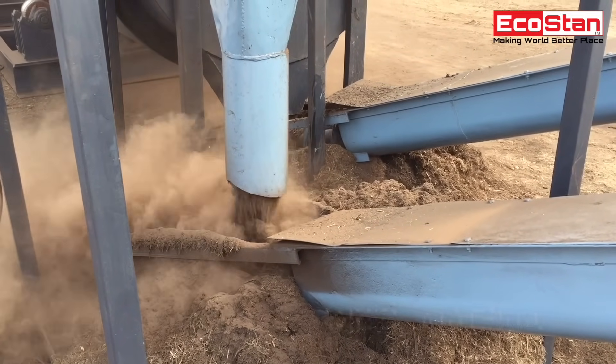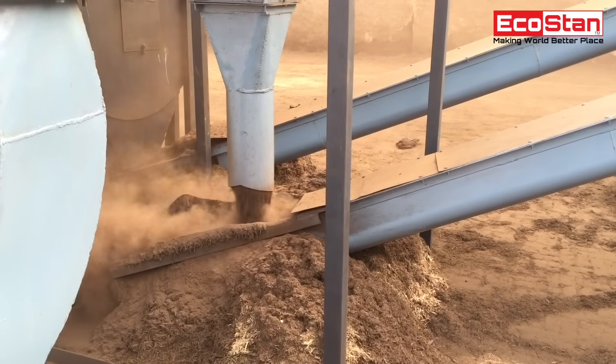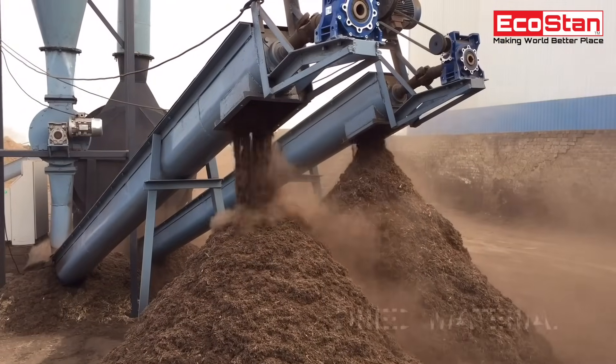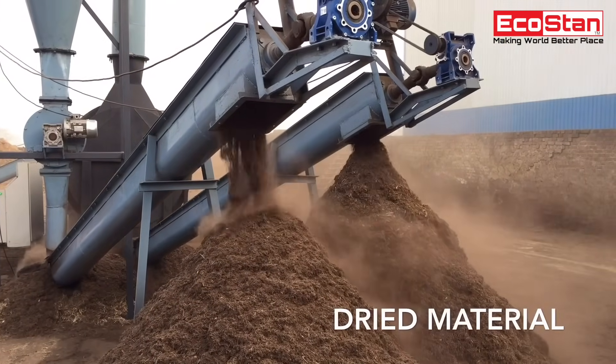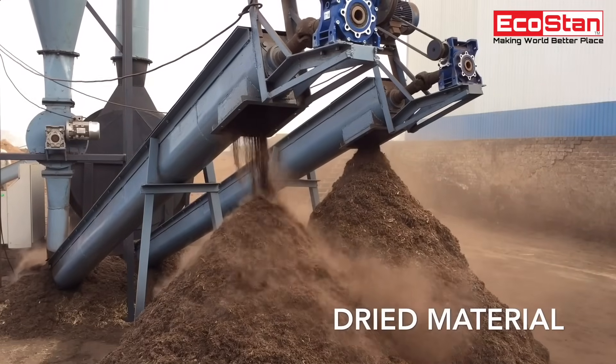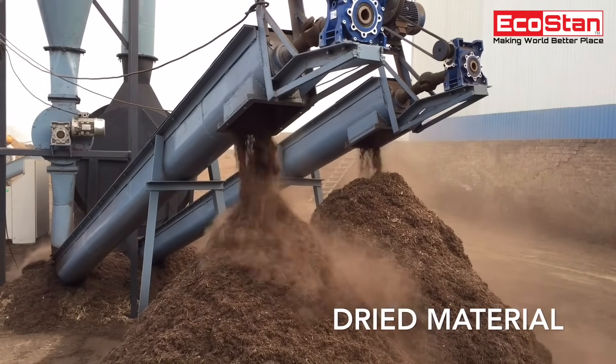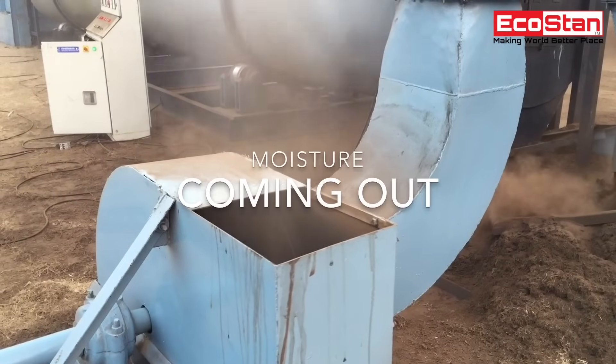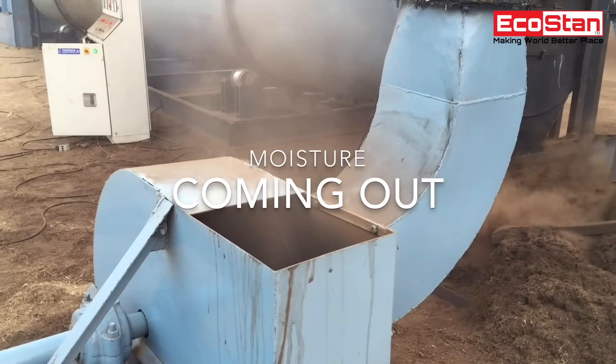Dried material coming out from the rotary drum dryer. A screw conveyor can be used to transfer the material from one place to another. Moisture is visibly coming out from the material as it dries.